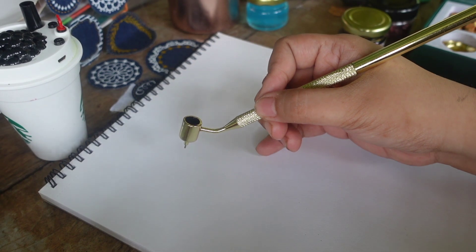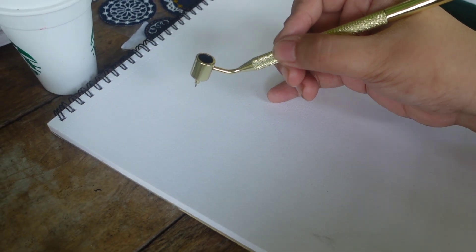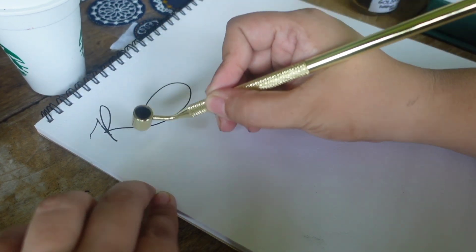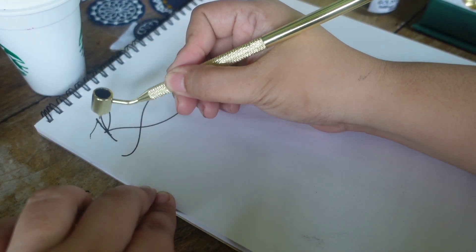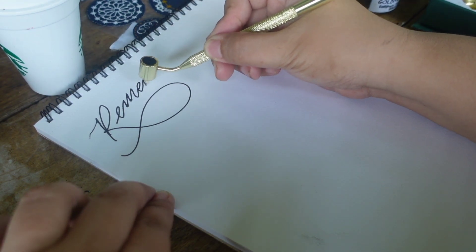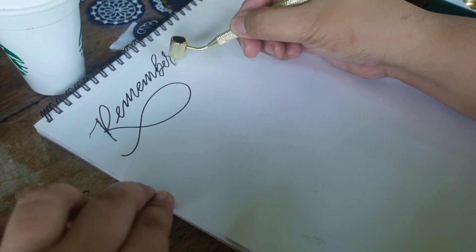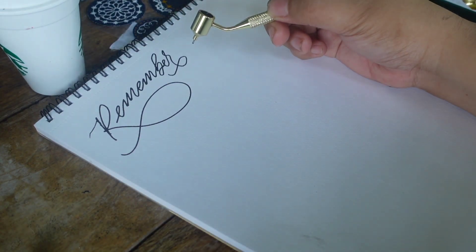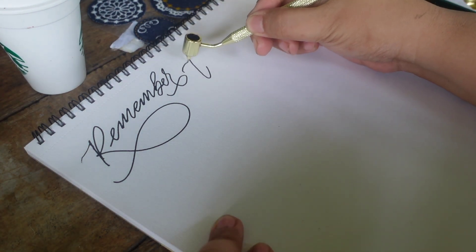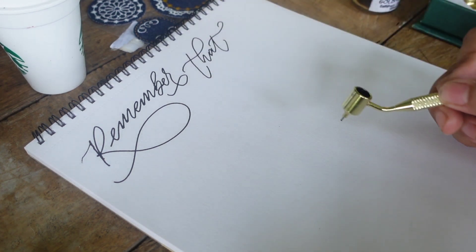Beforehand I've already chosen a quote to write using this pen. It's from Nelson Mandela: 'Not getting what you want is a wonderful stroke of luck.' I really love that passage — it's a reminder that not everything we instantly want in life will be given to us right away. Sometimes it takes years to accomplish our goals, and it's a reminder to trust the process and never lose sight of your dreams.